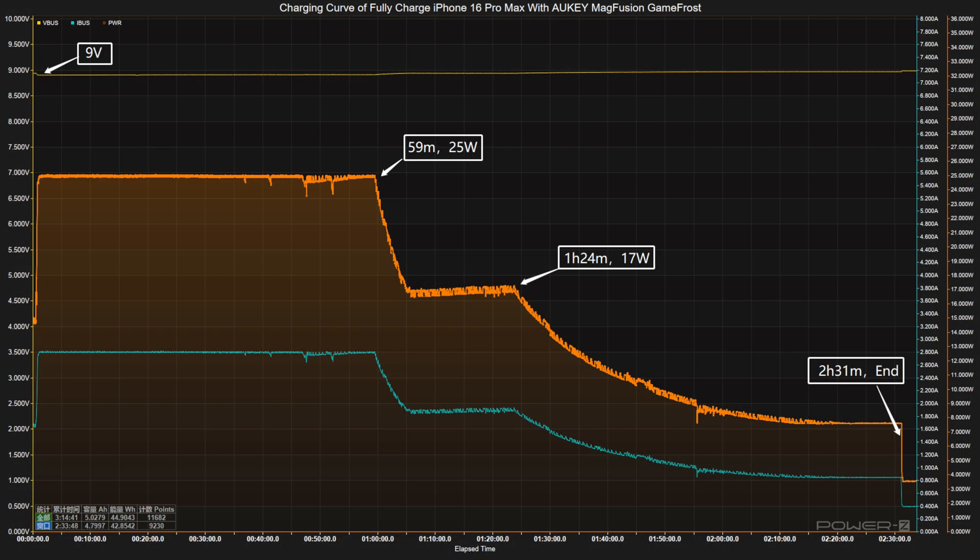With lights and cooling system turned on, using it to fully charge the iPhone 16 Pro Max, the voltage stays around 9V throughout. The charging curve can be divided into three parts: power stays at 25W for the first 59 minutes, then drops to 17W, and the final part begins at 1 hour 24 minutes where power slowly drops to almost zero. It takes 2 hours and 31 minutes to fully charge the iPhone 16 Pro Max.